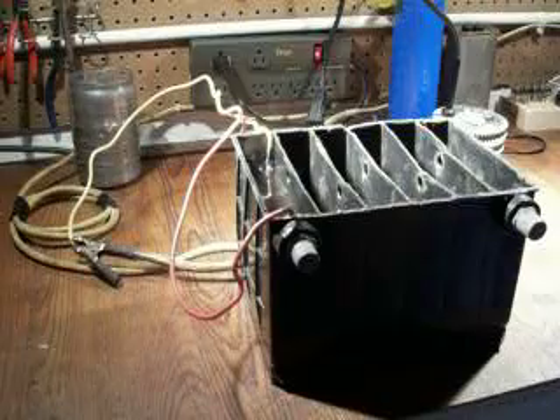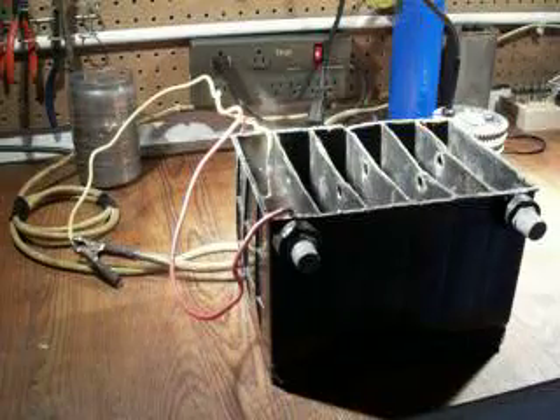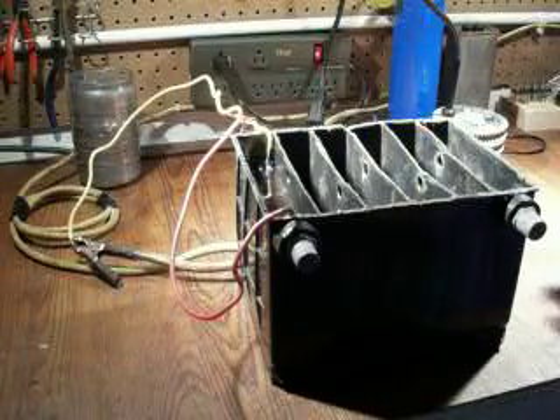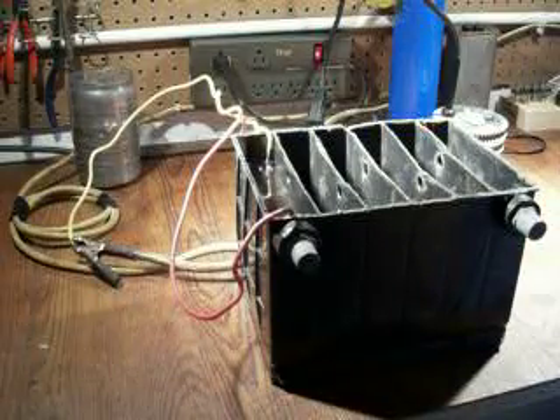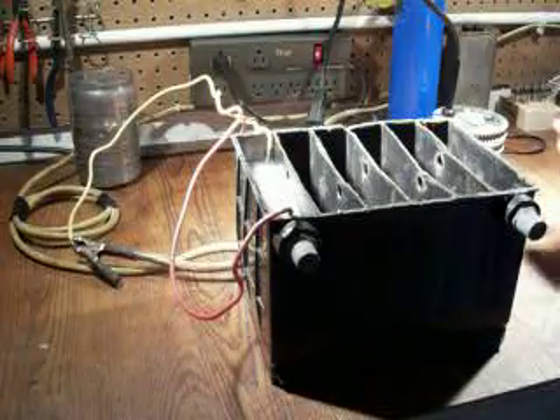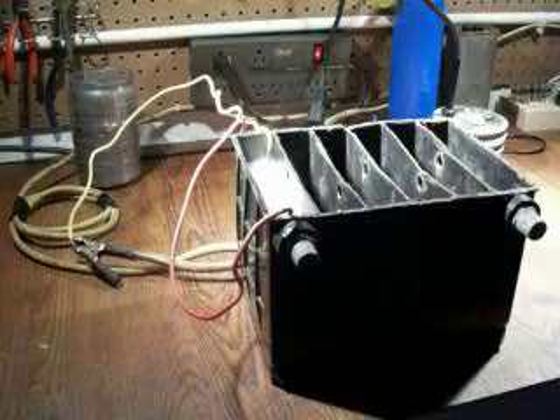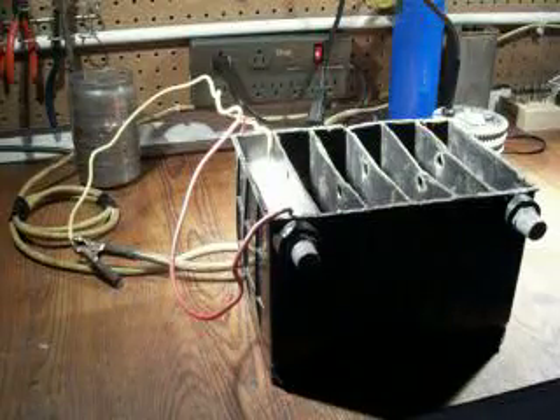What I'm wanting to do is I'm wanting to build enough cells to put out an ample supply of HHO gas so I can run my HHO torch. I'll kick it on and I'll show you. This is only on 12 volts.